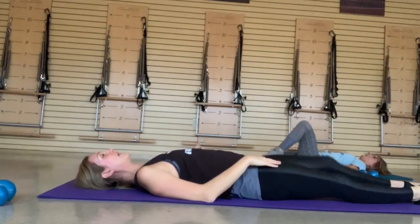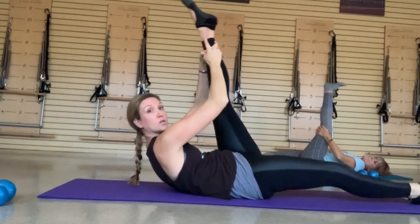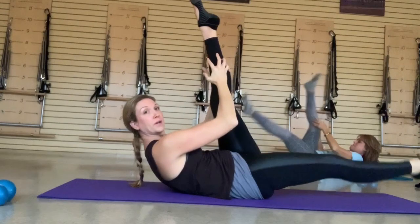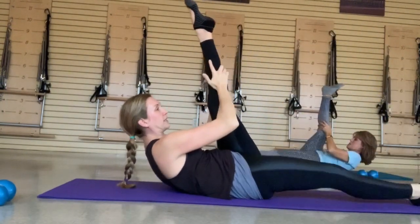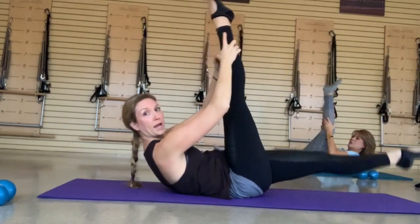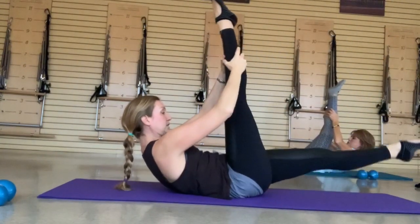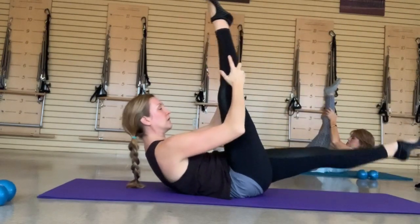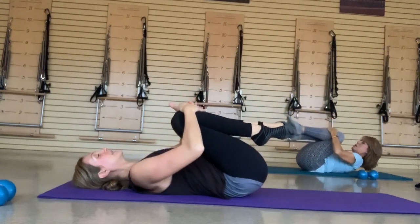Right leg to the mat, left leg comes back up — go into that hamstring pull. Bring your chest up as high as you can, pull twice towards your forehead, switch like a pair of scissors. Exhale, exhale, and switch. Long extension, drag your toes to the ceiling, reach out of the pelvis, make sure the core is flattening down. Last one — just roll it back and pull those knees in tight to the chest.